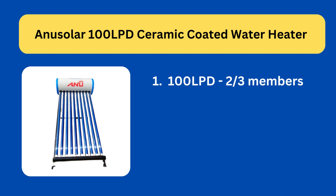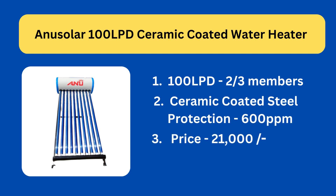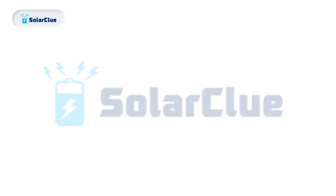It has ceramic coated steel in the inner tank as protection, which means it can handle water hardness up to 600 ppm. Its price is 21,000, but if you buy it from Solar Clue, we have various discount coupons mentioned right below the product.